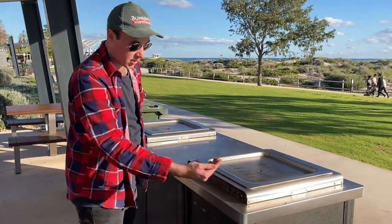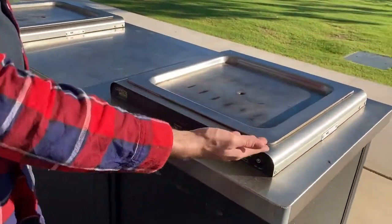They're easy to use — you generally just have a press of a button or a switch or something like that, and it turns on for 10 to 20 minutes.